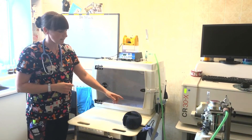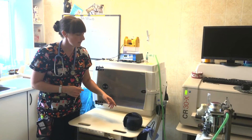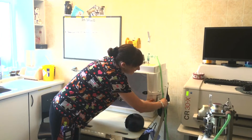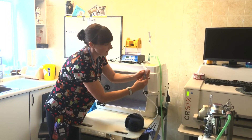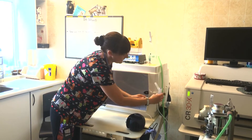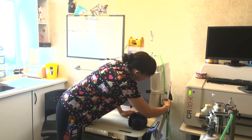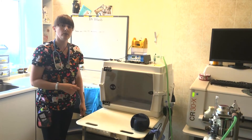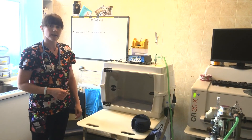We've also got a nebuliser, which is a separate model and it just literally fits onto the side of the Vitara. You place your solution in the base there and you just literally connect it to your incubator and apply it, and that's nebulising your patient while in the incubator.